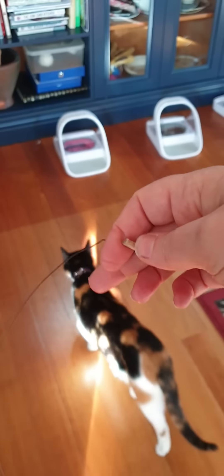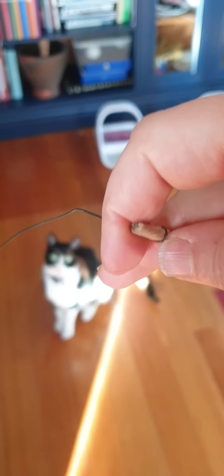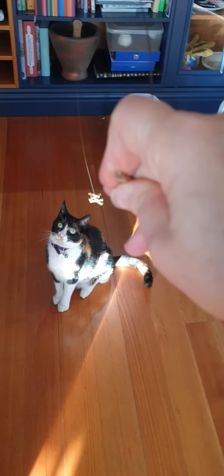People ask how to use the Cat Dancer original, so I'm going to show you. This is what we'll call the small end, and down here is what we'll call the large or flicker end. What you do is hold onto the small end with your fingers like so — hold it like that with your thumb — and as you can see...